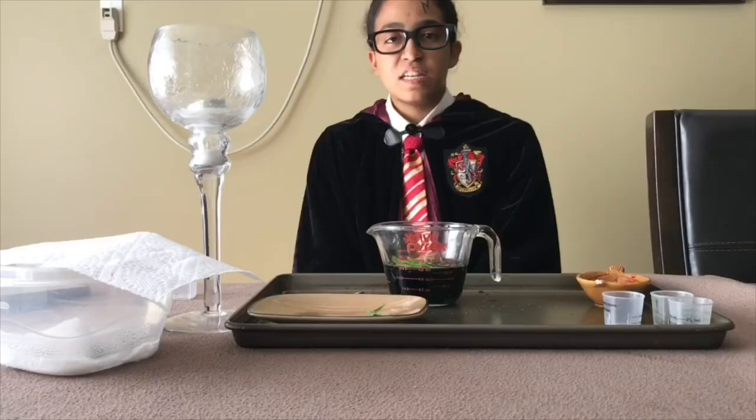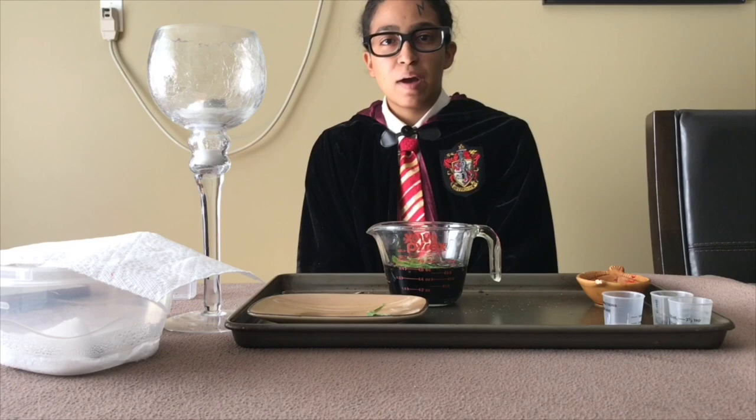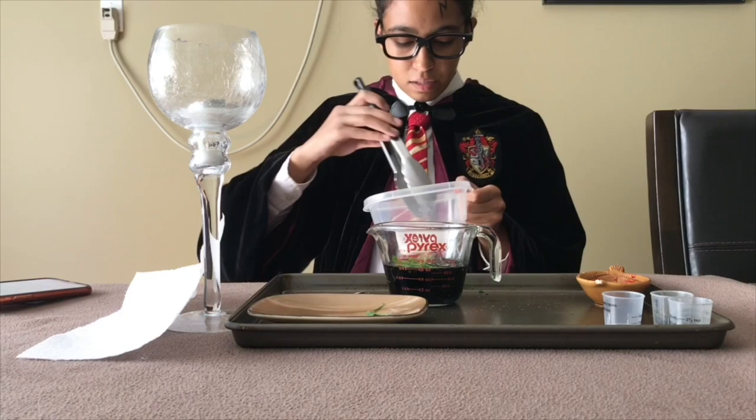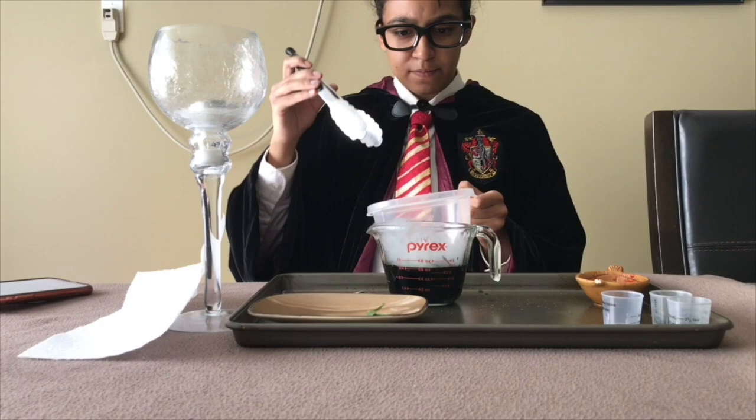Now for the final ingredient. This polyjuice potion needs powdered bicorn horn. Here is the bicorn horn. Here are my tongs. And here, my muggles, is a piece of the powdered bicorn horn. And there it is, my fellow muggles.